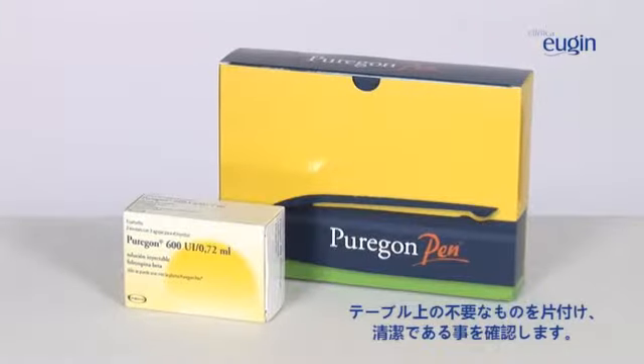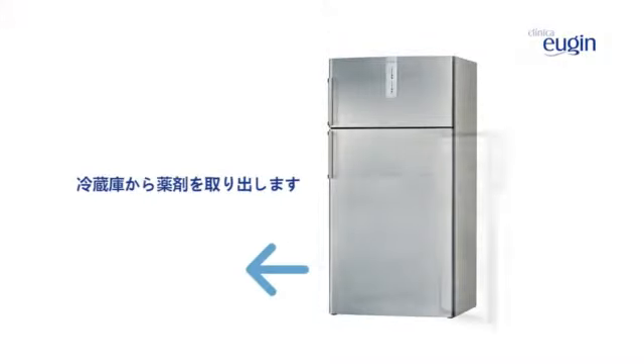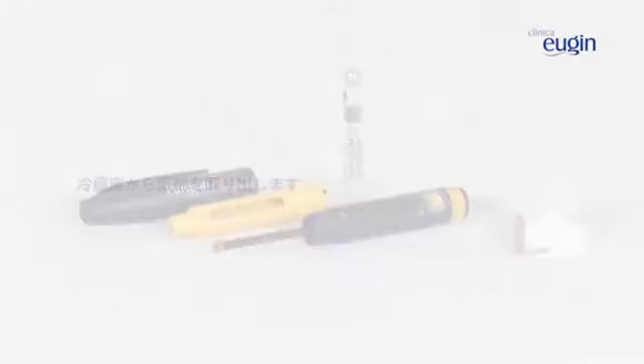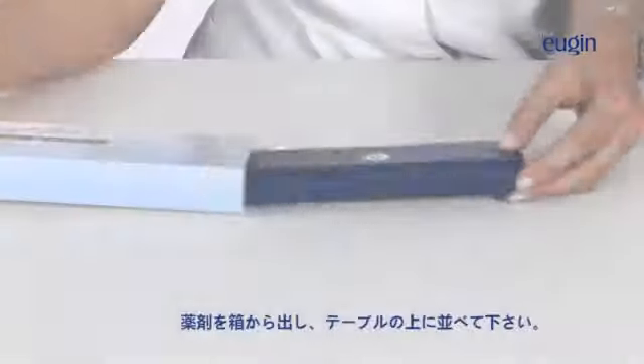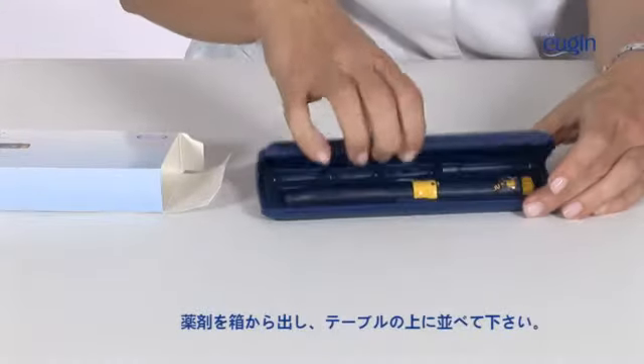Have a clean table ready. Before using the medication, you must wash your hands thoroughly. Take the medication out of the refrigerator. Open the box of medicine and place it on the table.